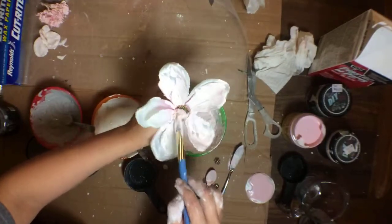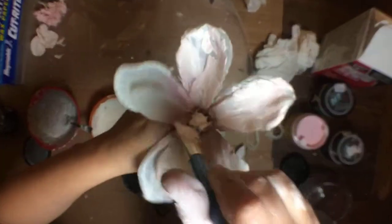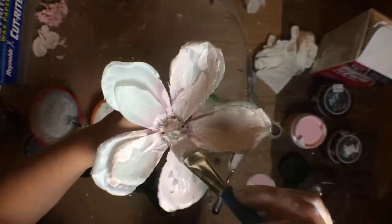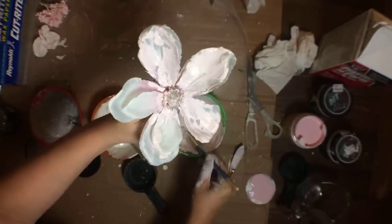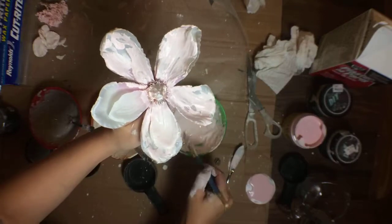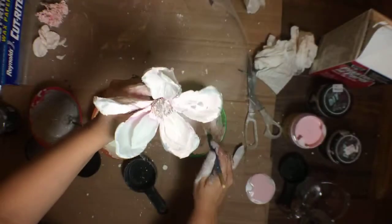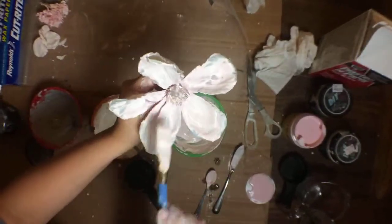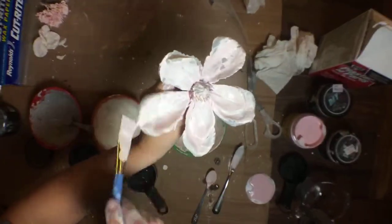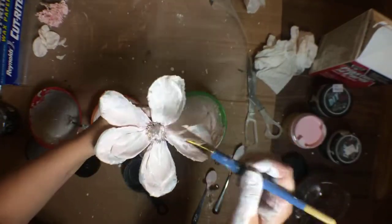I don't want that green showing so I'm covering that up. I think one coat's going to do it on the green - I'm going to go back and hand paint it darker anyway. I'll go ahead and leave this one with just a lightly textured plastered look.